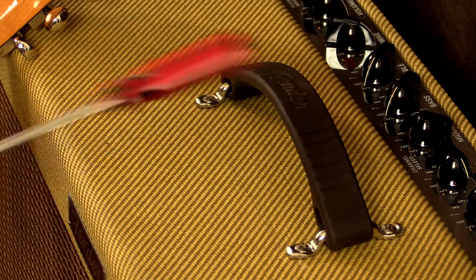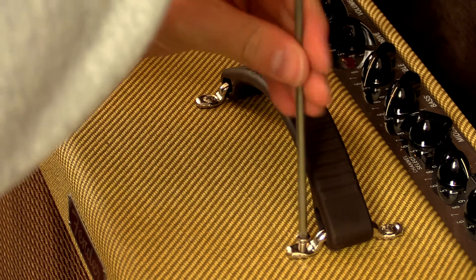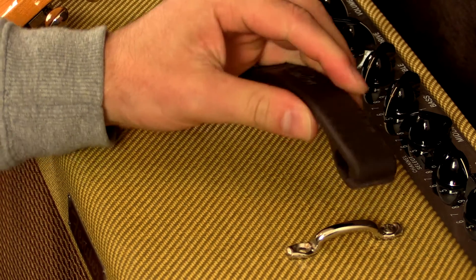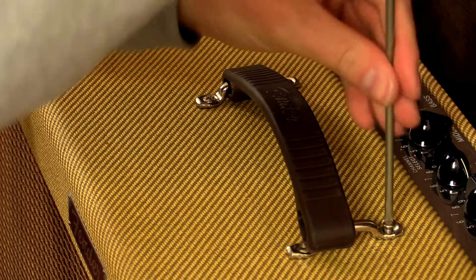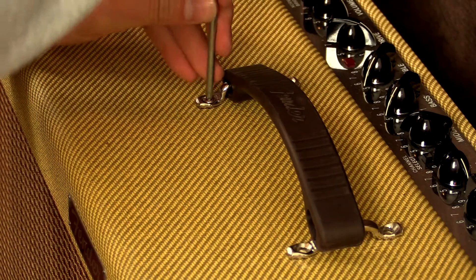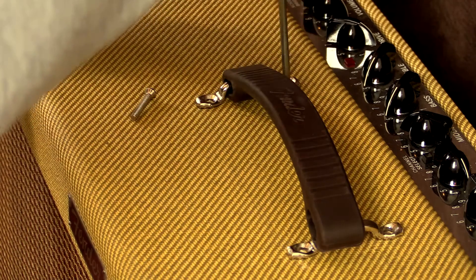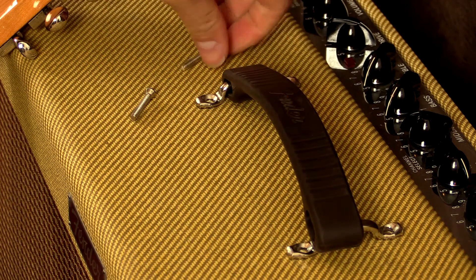Howdy, this is Shane. We're going to replace the handle on a Fender Blues Deluxe — the process would be identical for a Hot Rod Deluxe and similar amps. If you're wondering why I'm changing it, it broke about the second or third time I took it out live. Fender knows about this and they've been replacing a lot of these. Even on the new Hot Rod Deluxe amps you won't see this style of handle anymore — they're swapping to the Fender Deluxe Reverb style handle.